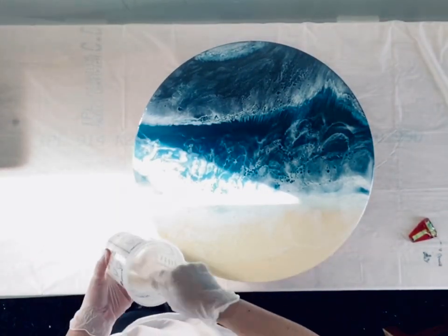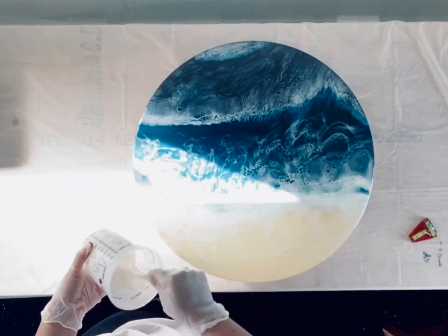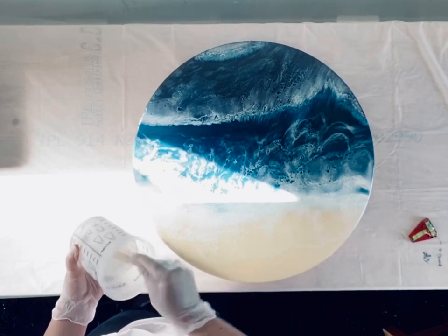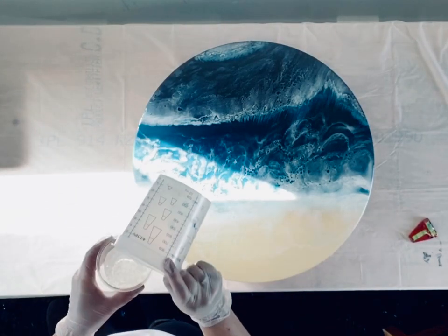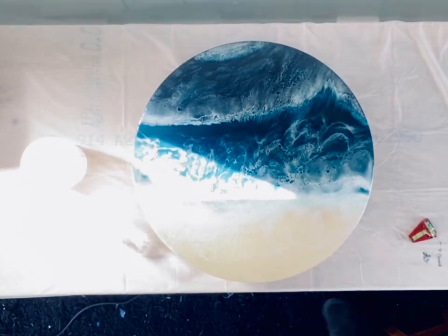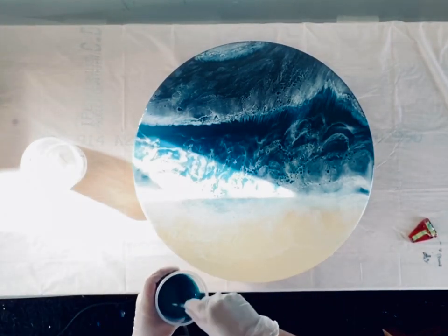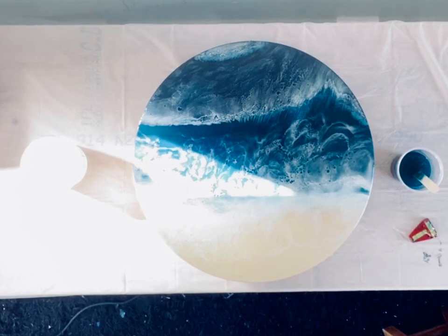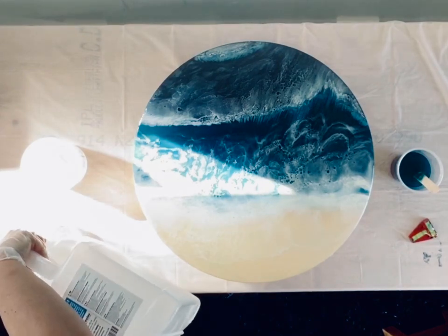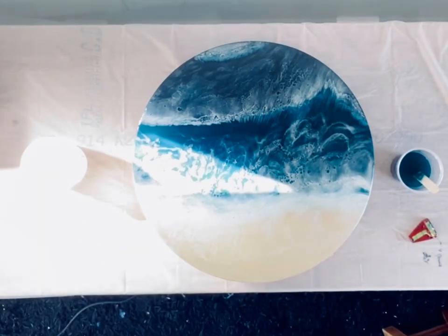Hi everyone, Ezra here from Wild Ones Creative. Today I decided to film myself doing a second layer on this ocean piece and teach you all how I get my lacing and cells to pop. For the second layer we are using Mastercast 121 resin — it's lovely and thick and holds the details well. I'm also using a Liquitex acrylic ink in deep turquoise, which gives a really nice transparent color over the top so everything shows from underneath, builds depth, and floats the white over top to create that really nice lacing.